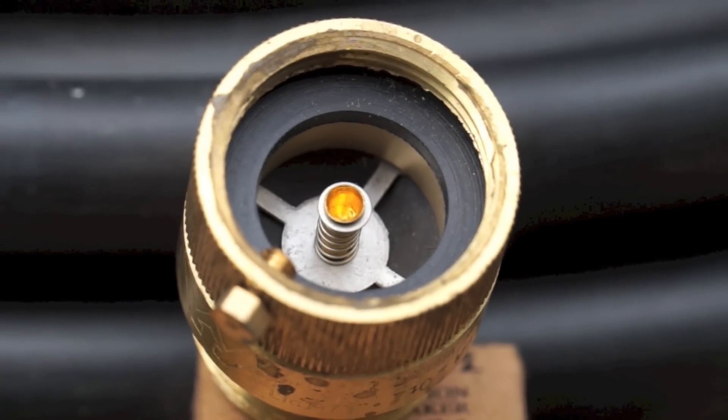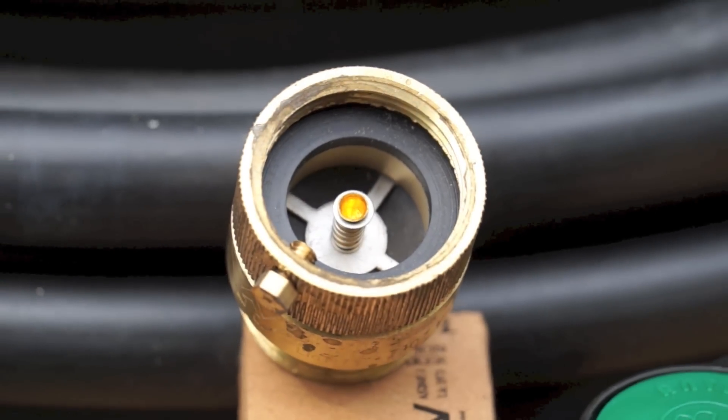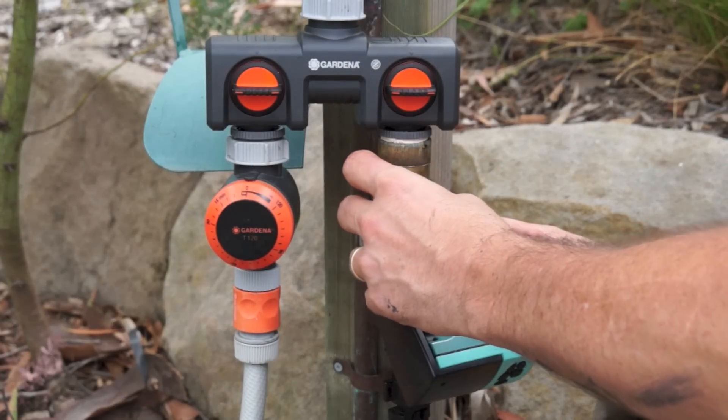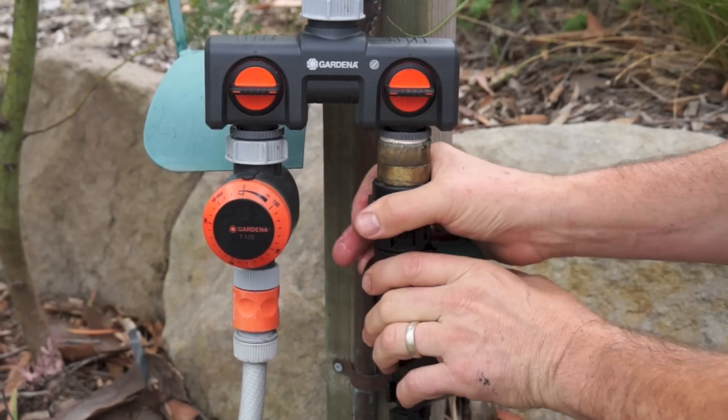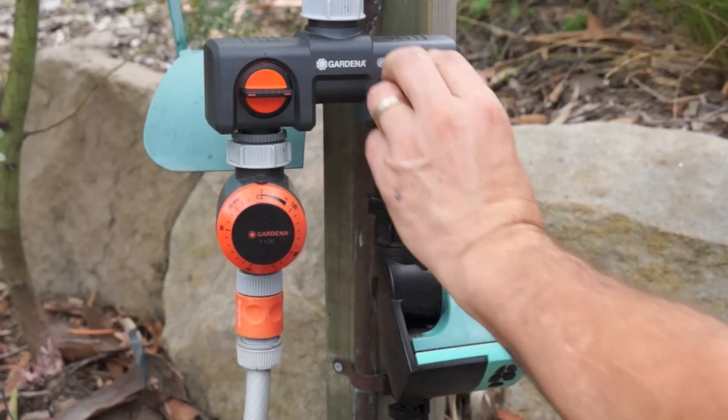Time to connect to the tap. Remember this — it's a must add. It's a simple backflow prevention device and it stops water from your system getting into your plumbing if there's a pressure drop in your mains water. Just attach it between your tap and your timer.